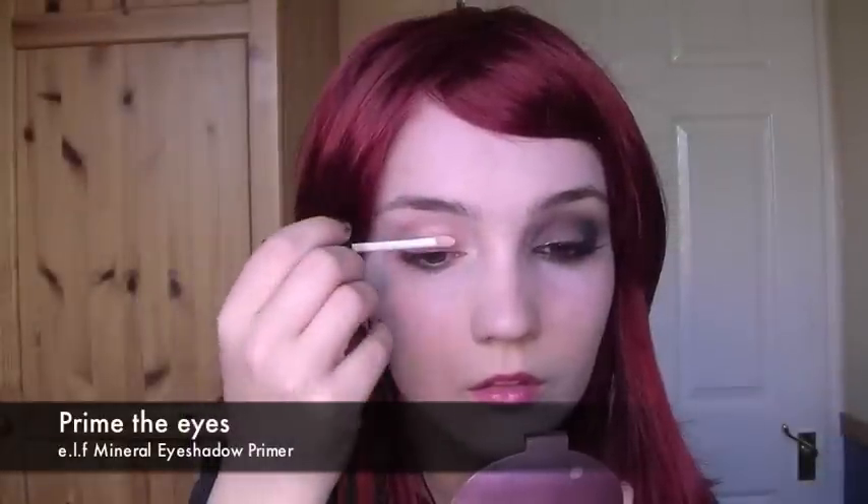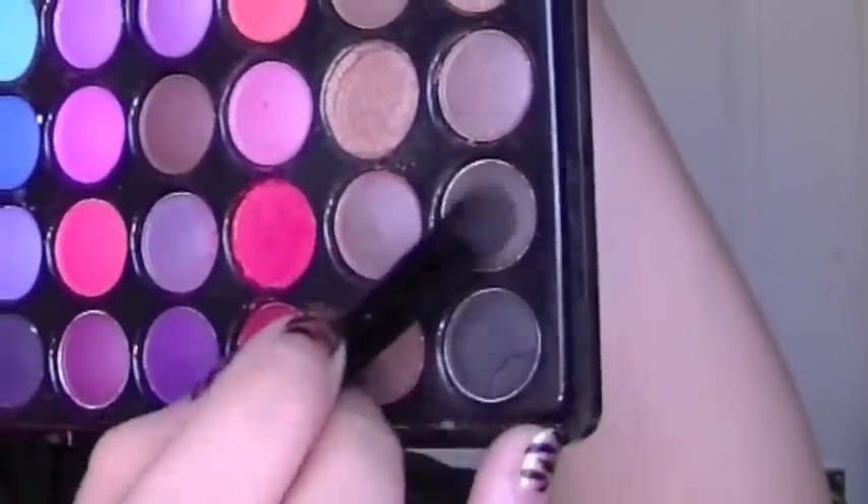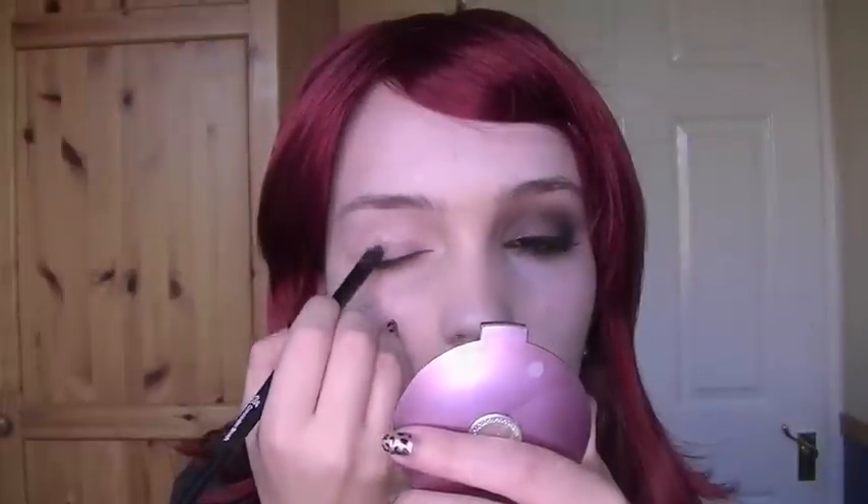First, apply a little bit of eye primer just on the lid and then softly blend it all out. Next, take a dark brown matte eyeshadow and apply this all over the lid. If you want, you can use your fingers, which will help apply more of a thick colour.